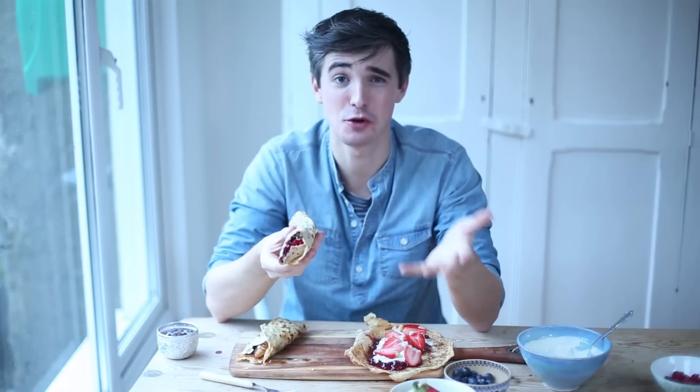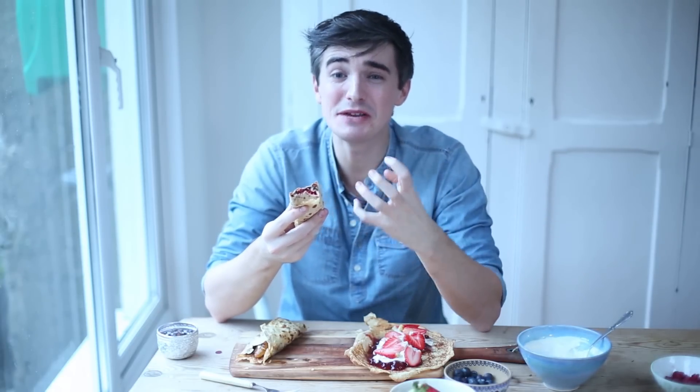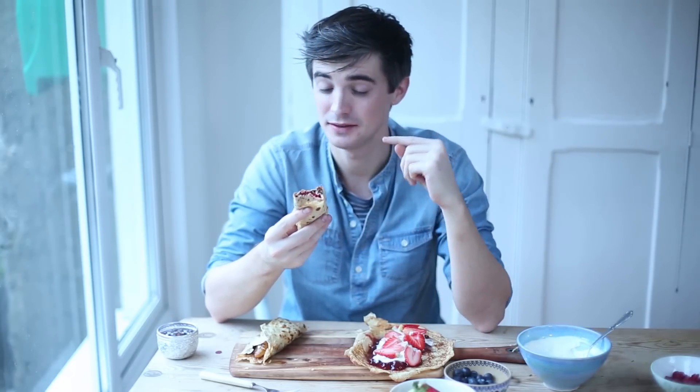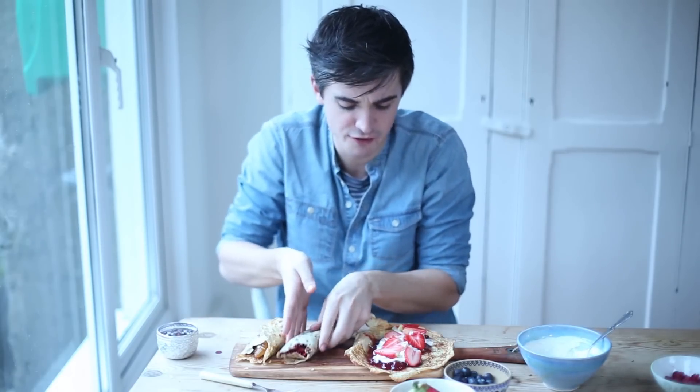You're going to have to watch me eat another pancake. That is so good — creamy sweet Nutella with that wonderful tart sweetness from the berries. Really great crunch in there. It's definitely a contender. I'm liking the two but we're going to go for the third.